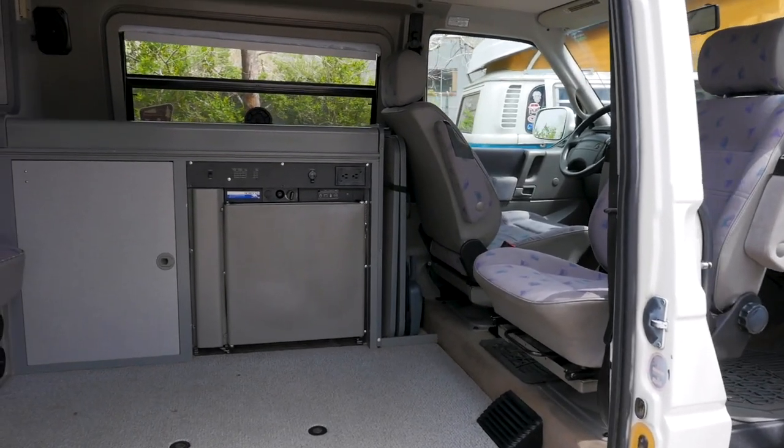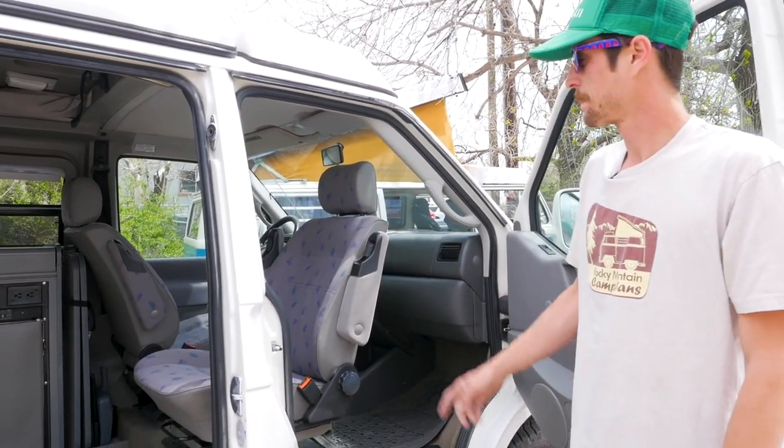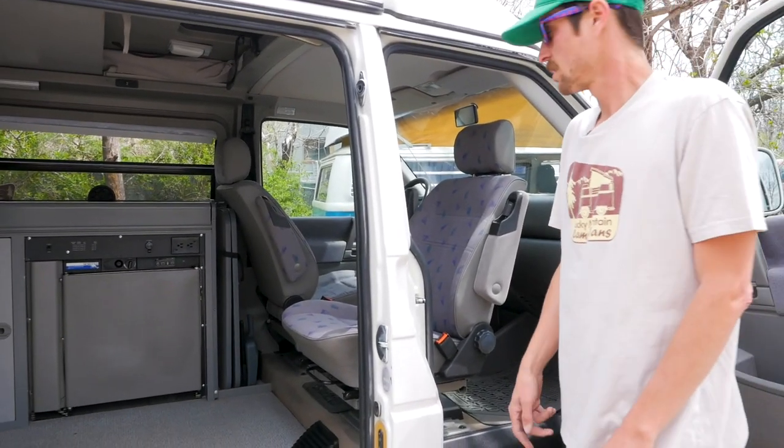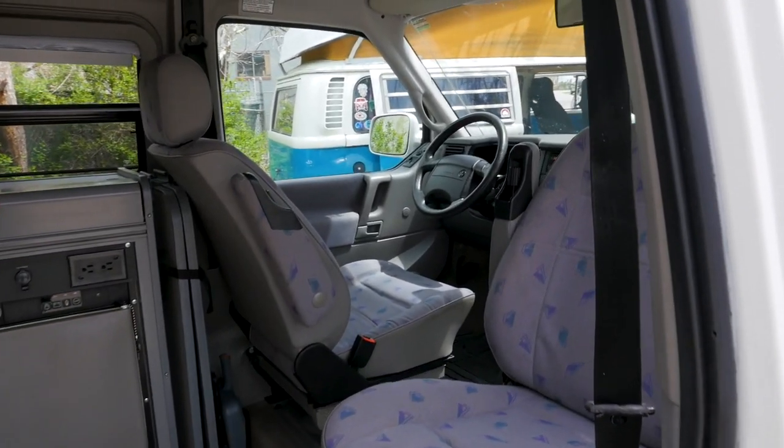Behind here is plenty of dead space for any bags that you're not using, shoes, things like that. The driver's seat will spin around too — the mechanism is just over here on the inside of the seat itself.